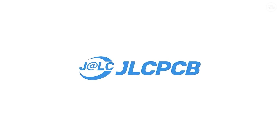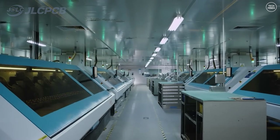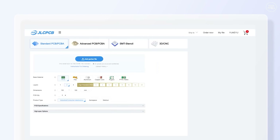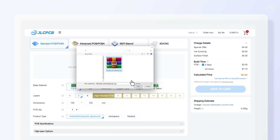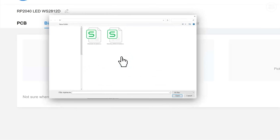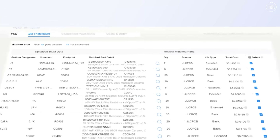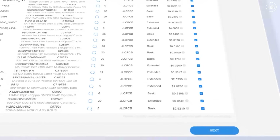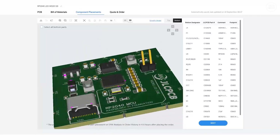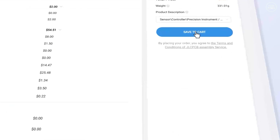I'd like to take a moment to thank JLC PCB for sponsoring this video. JLC PCB provides easy, affordable, and reliable PCB and PCBA solutions, empowering electronic engineers to develop projects efficiently. The website is extremely easy to use — just upload your Gerber file to get an instant quote and place your order in minutes, as easy as shopping online. You can get one to eight layer PCBs for just two dollars.